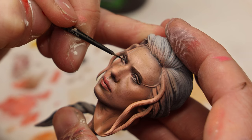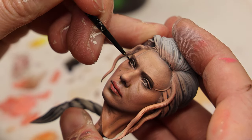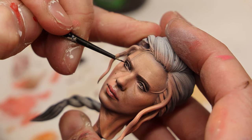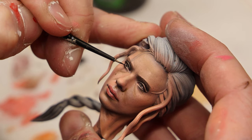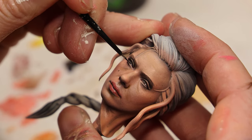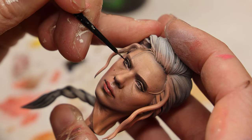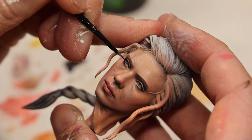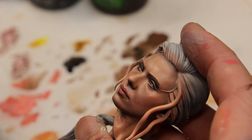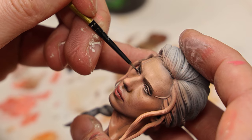I saved the best for last — bringing out the eyes. Even just a rough sketch of the pupils shows how much life it brings to the face. From the reference pictures her eyes are green, so I started with black for the edges and then brought in green for the color part of the iris.